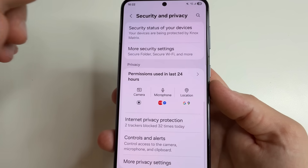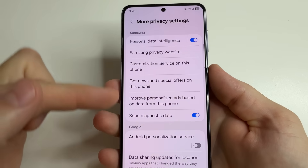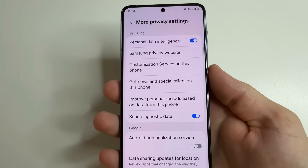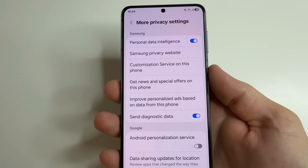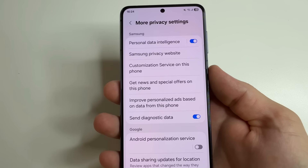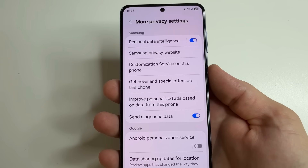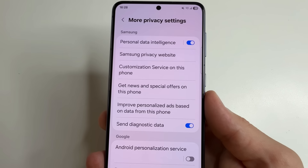After that scroll all the way down and select more privacy settings. Here we can see functions from the manufacturer of our phone which collect data about us in order to show us advertisements. The names of the functions may differ slightly depending on the phone model but will be similar. Let's turn them off.